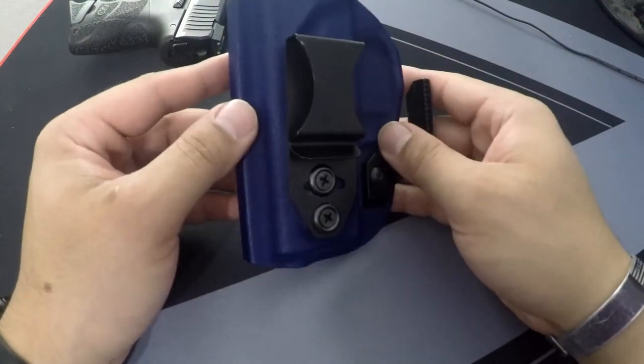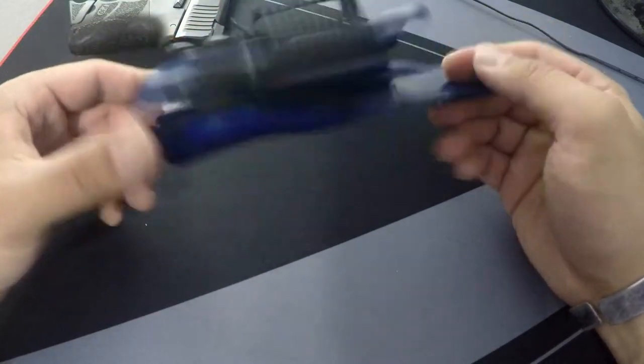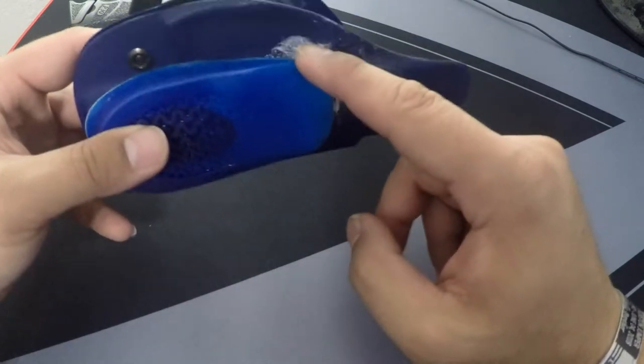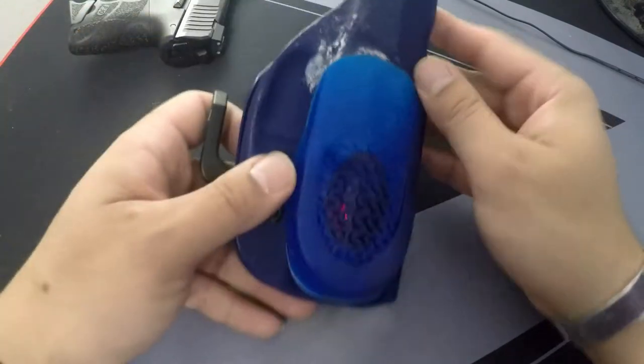There's nothing special about this holster — it's exactly the same as the LightTuck, just in police blue instead of urban gray. And please forgive my super glue job here; I'm not a pro at this, I just saw this little hack online.